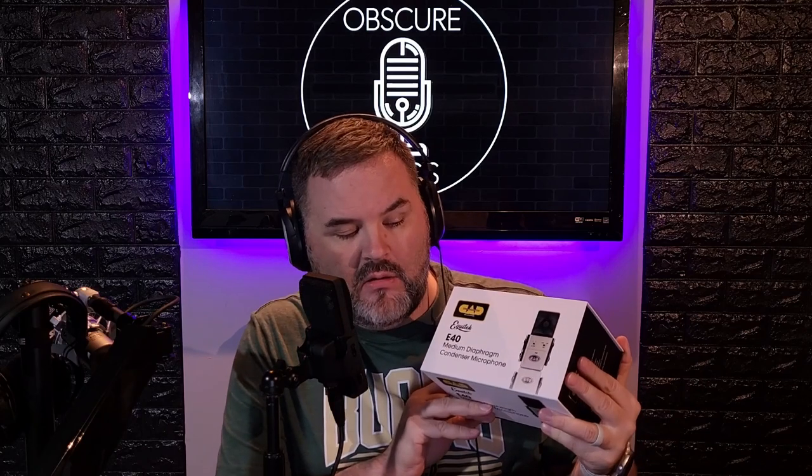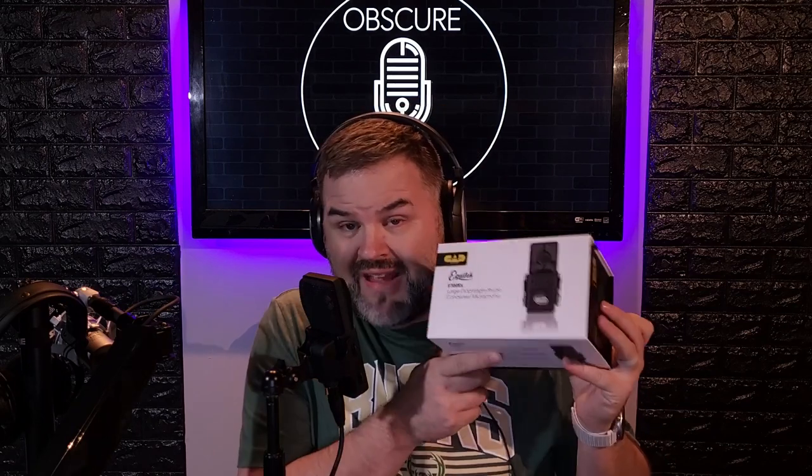You guys know I've been loving on some CAD lately, ever since CAD sent me the e40 — a $99 phenom of a microphone, build quality and all — just solid as a rock, as they say on the Chevy commercials. But upon hearing my video of the e40, I made a statement about not having any other CAD mics. So what does CAD do? They take care of you, and thus they sent over the CAD e100sx, the successor to the e100s.